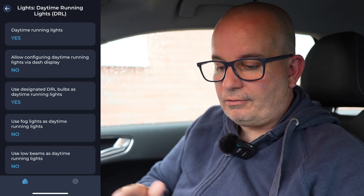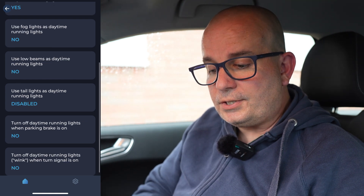Daytime running lights — they're on in this car. Allow configuring the daytime running lights via dash display: no. Use fog lights as daytime running lights: no, but you could turn that on. A lot of people like that look of having the fog lights on on the car — not sure where it's legal or not, but there you go.